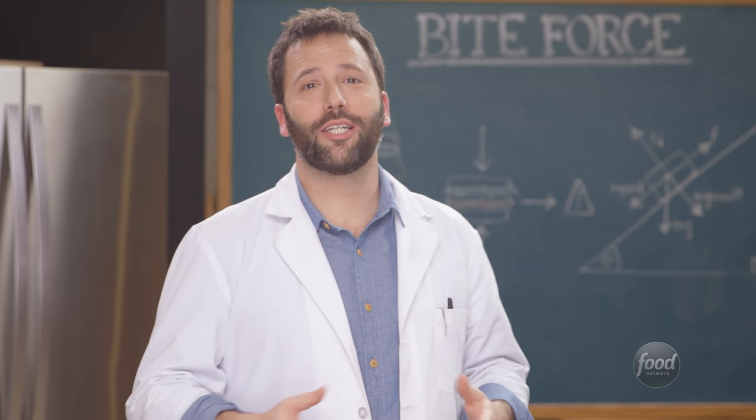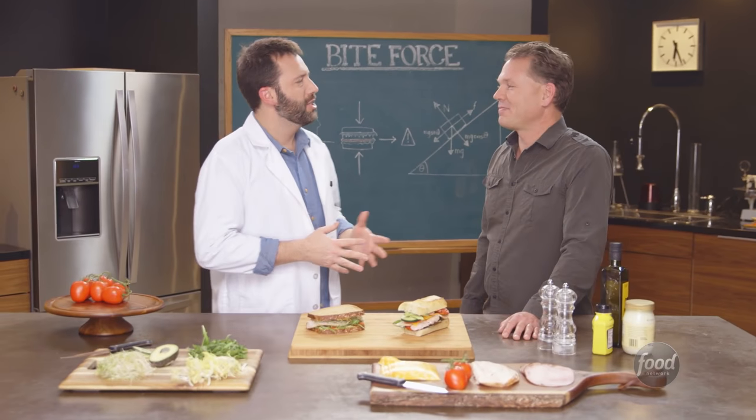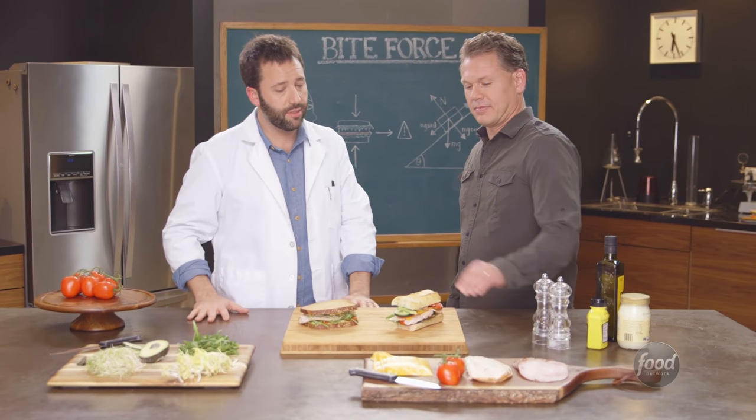Joining me now is scientist and comedian Tim Lee. Tim, I want you to press down on this sandwich to simulate bite force. Let's see what happens.